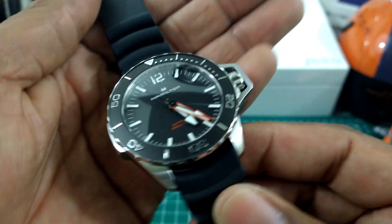Under this case is the Hamilton H10 movement with a free-sprung balance wheel, 80 hours of power reserve, and a Nivachron hairspring that's anti-magnetic. This was engineered by Hamilton along with Audemars Piguet — AP had a little part in these watches. Great piece, great lineage, great heritage.